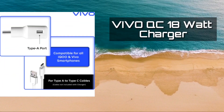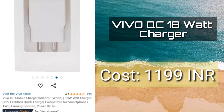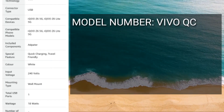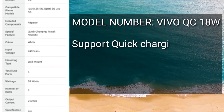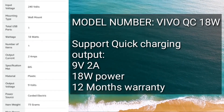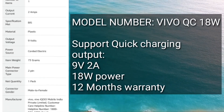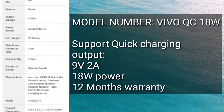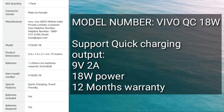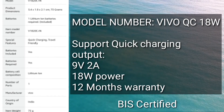On the third spot, we have the Vivo QC 18-watt charger, which costs around 1200 rupees. This charger is BIS certified and the model number is shown on screen. It gives an output of 9V 2A with 18-watt power and comes with 12 months of warranty. I would recommend only using 9V 2A or 5V 3A chargers — do not use 6A or 5A chargers to charge your batteries, as this might damage your DJI batteries.